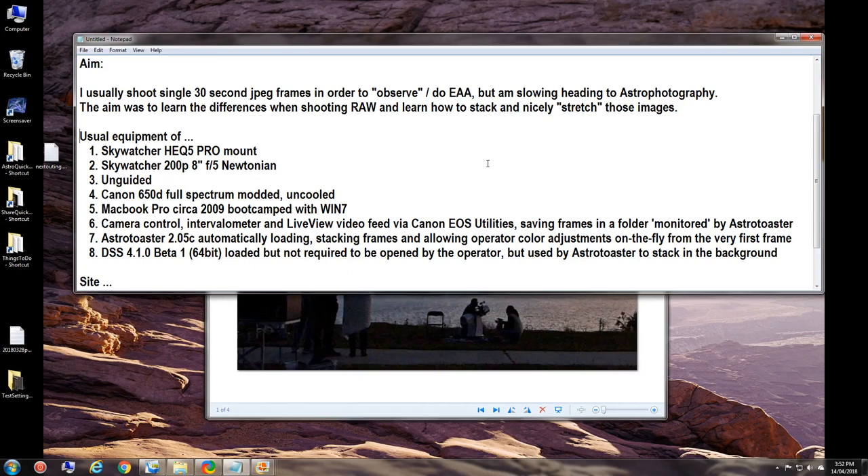I was testing a new version of DSS — it used to be 32-bit and now there's a 64-bit version, DSS Deep Sky Stacker 4.1.0 Beta 1. On my MacBook it's about 30% faster than the old 32-bit. Nine frames stacking in the old 32-bit took around 16 minutes; in the 64-bit it takes around 11 to 12 minutes — roughly 30% faster.